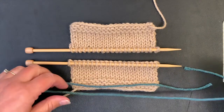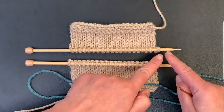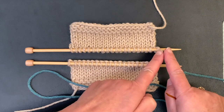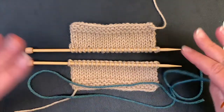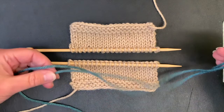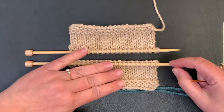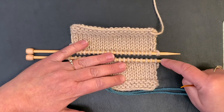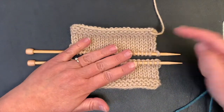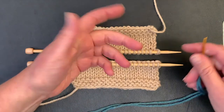You want to measure out a tail — usually allow about an inch per stitch to be grafted, or take your yarn and do three times the width of the piece. I always do three times the width and then add a fourth just to be safe. Today I'm going to show you with yarn that's a different color so you can see exactly what I'm doing, but normally you'd use the yarn coming right from your project.